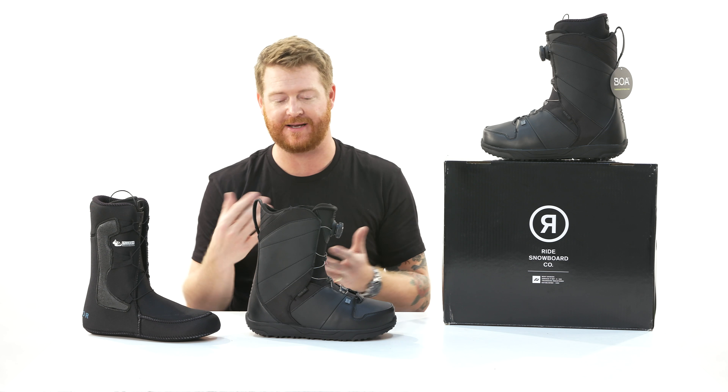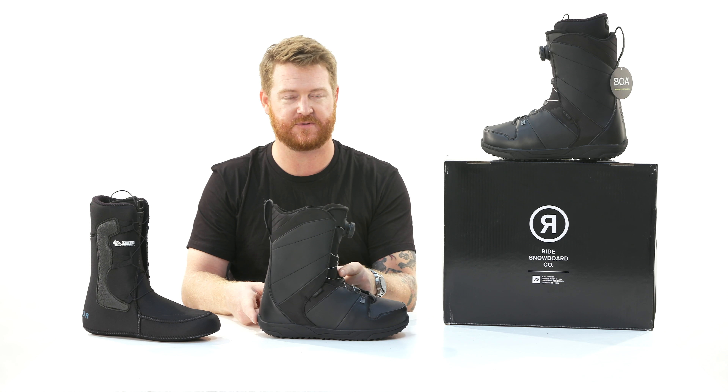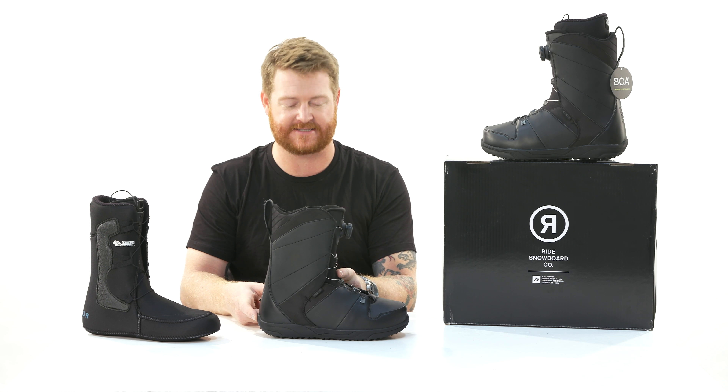One thing I look at when deciding if boots will be good for my riding habits is the distance between the heel and the instep. If it's really bulky there, it's hard to fit your bindings well, and when you get over the top of that toe side edge you have to move your body through a lot of foam and padding to get quick response. That's what's cool about these Anthems — even though they have a 5 on that flex scale, when you move, they move too.